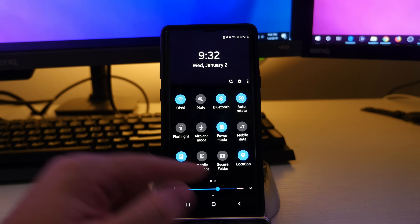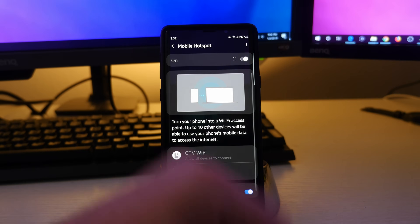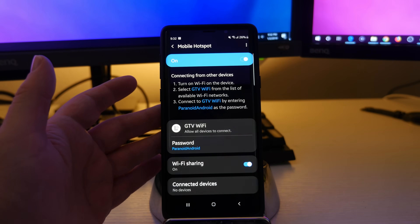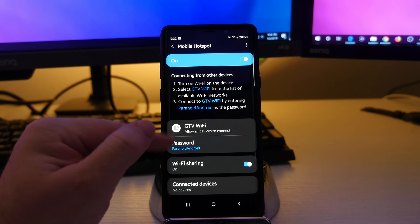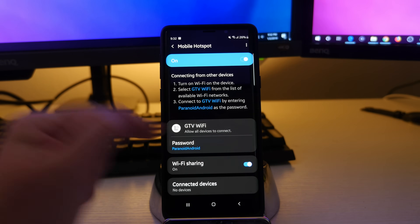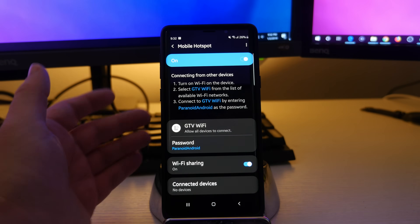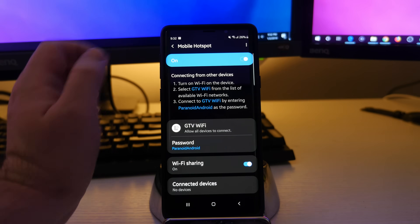Then what I'm going to do is go into mobile hotspot and turn that on, and the Wi-Fi — because the Wi-Fi is going to be coming from my phone. So basically my phone's turning into an extender or a Wi-Fi router and it's going to allow all devices to connect. That's the password, that's the name of the network, and Wi-Fi sharing has to be on. Basically you're sharing the regular Wi-Fi that you're connected to with your phone to other devices.